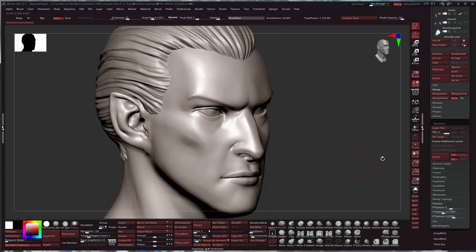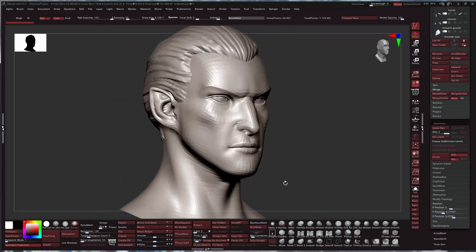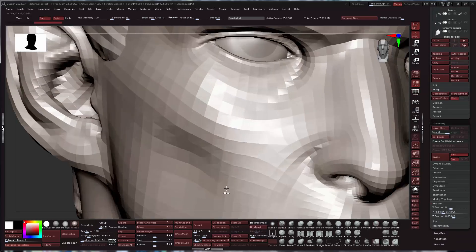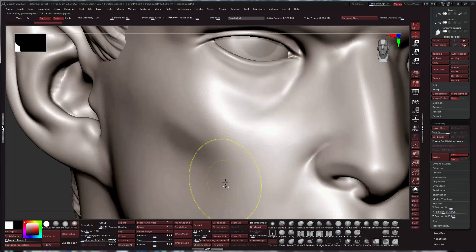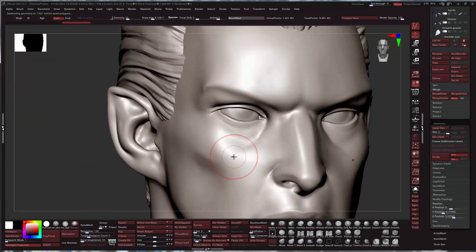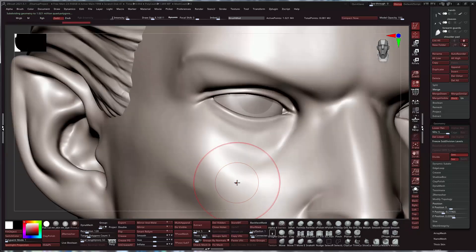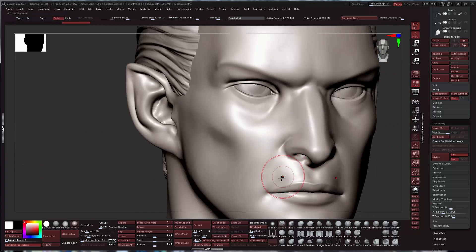Right now we're at almost 64,000 polys, and we definitely still have room to increase. At this point I'm going to subdivide twice, which is going to take it up to a million. We could probably subdivide twice more after this particular stage for detailing and we'd still be fine.